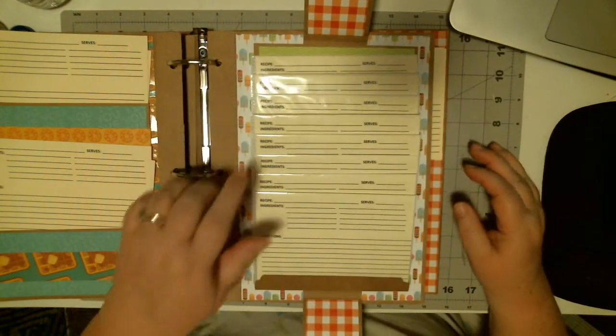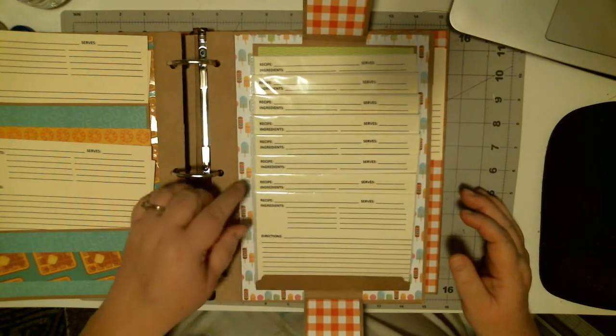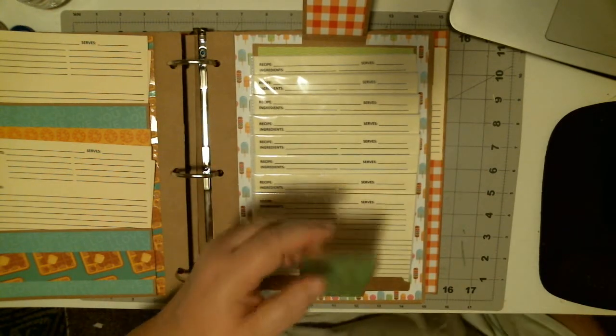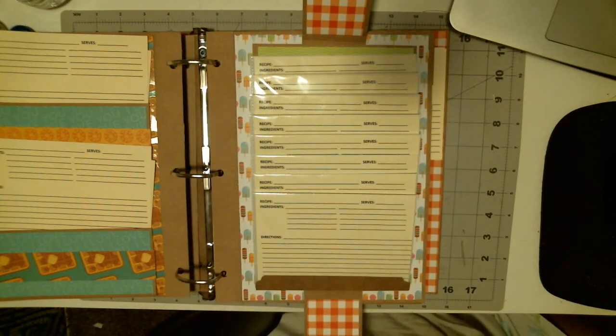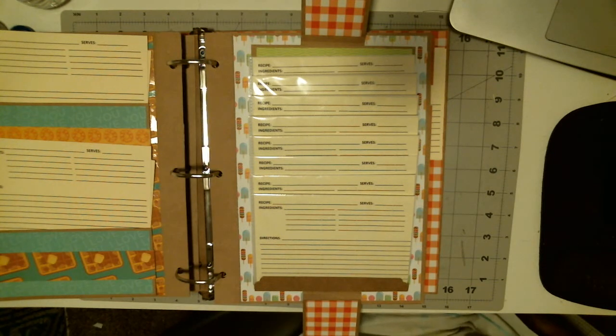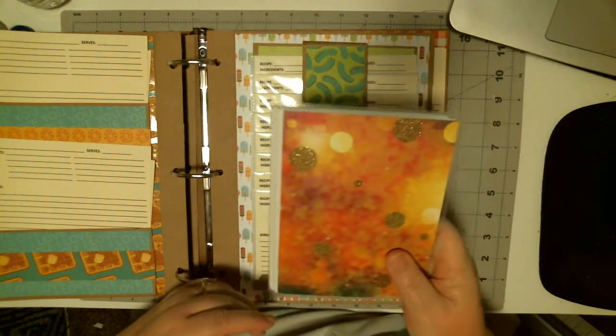Doing a waterfall — but doing a reverse waterfall — because as you can see, you can actually see the recipe name and what it serves on here. For the sleeves I use, I don't have one that's uncut, but I bought these — you can buy them at the dollar store, but Walmart's cheaper by about 16 cents. They're these mini photo albums.